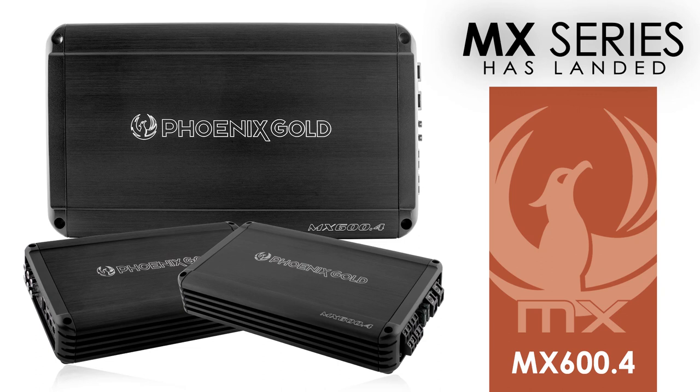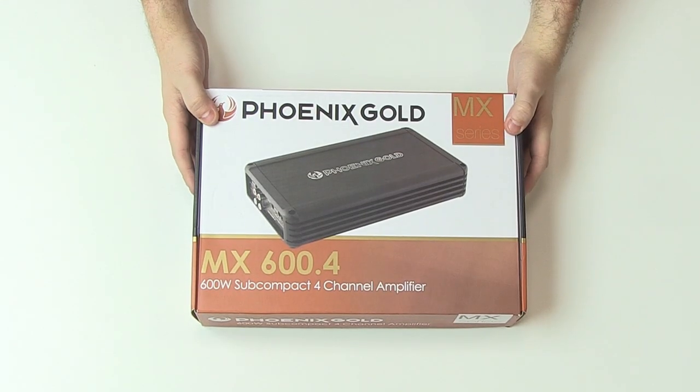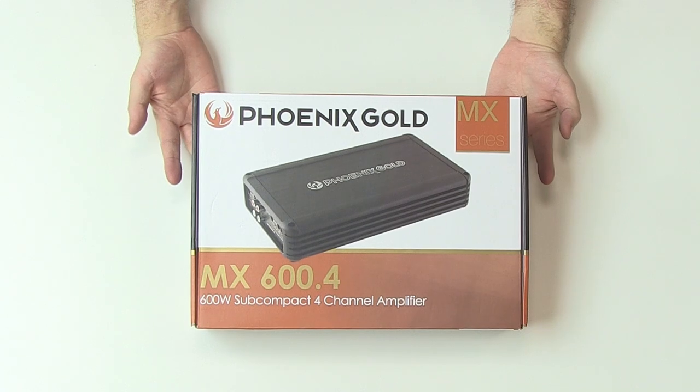Today we're showcasing the Phoenix Gold MX series amplifiers, in particular the MX600.4 600W subcompact 4 channel amplifier.